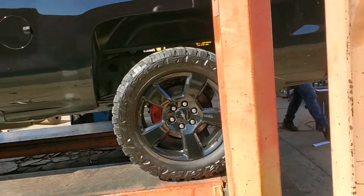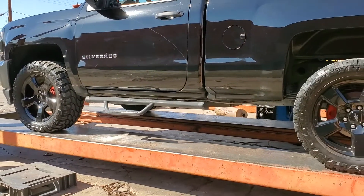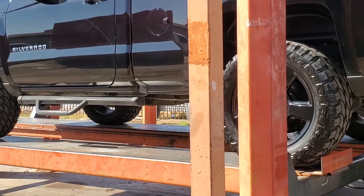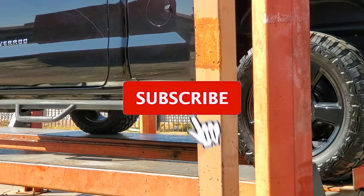Welcome back to another video. Today we're installing a muffler on my Silverado. Don't forget to help out the channel by subscribing, hitting the like, and hitting the bell icon.